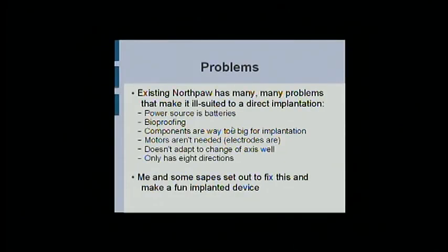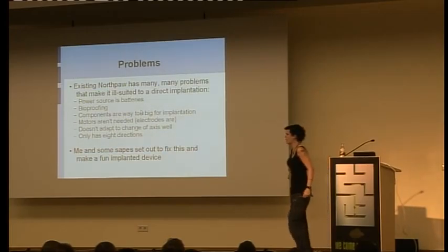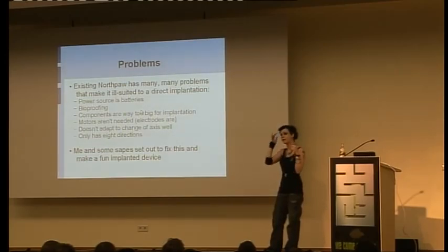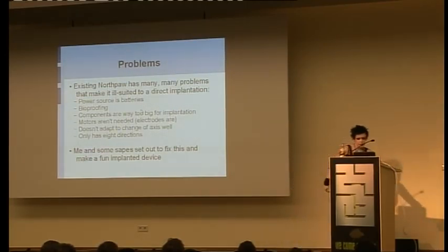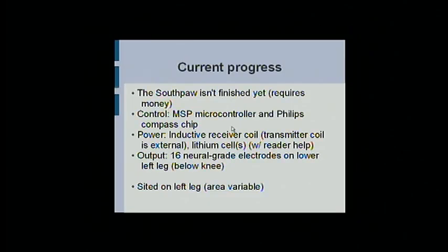You can't just take a Northpaw and cut it up and put it in — that's not how it works. For a start, everything's too big. For another thing, you can't actually use motors — there's no point using motors inside the skin, you could just use electrodes. My version uses a much smaller microcontroller rather than a custom PCB. I think it's about 2mm by 3mm — a little MSP microcontroller. The Philips compass chip is a little bit bigger. It uses an inductive receiver coil — the transmitter coil is external so you can charge it overnight while it's still inside you.